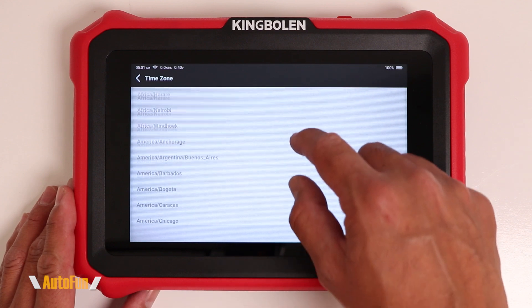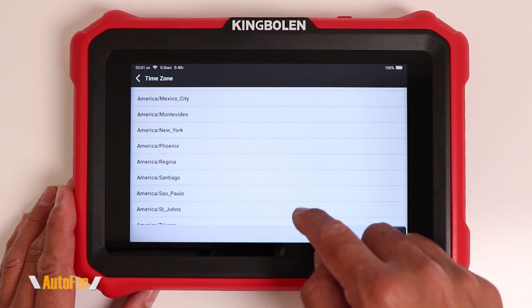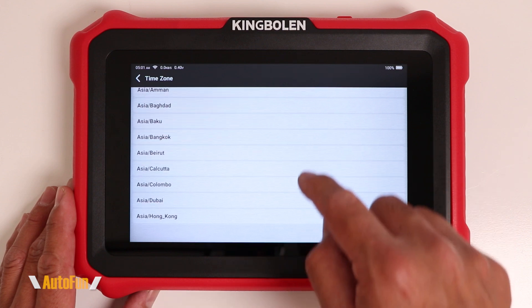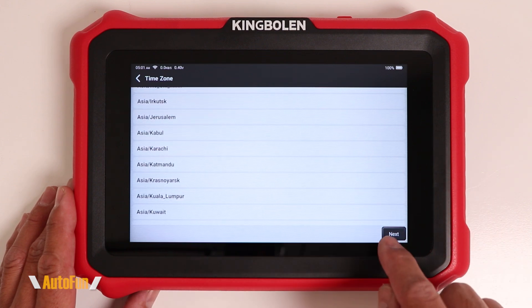Next up is going to be time zone, and here you get to select where you are located so that the scanner can pull the correct date and time information. Once you select the time zone you're in, hit next.